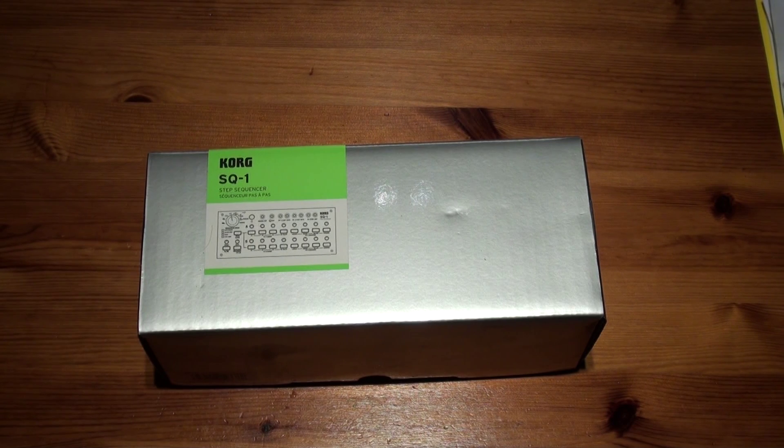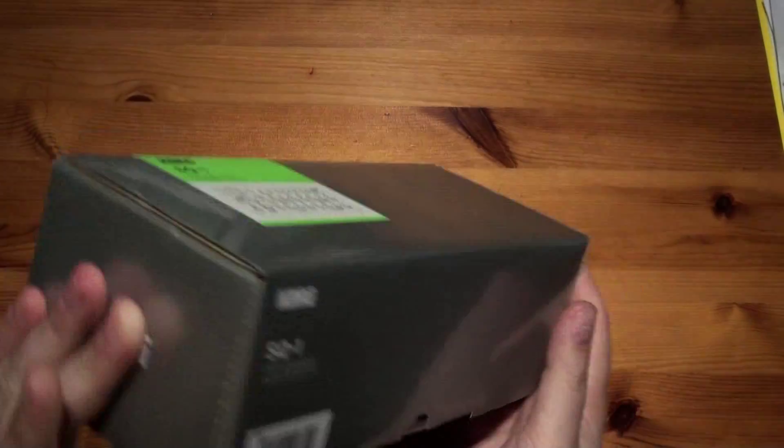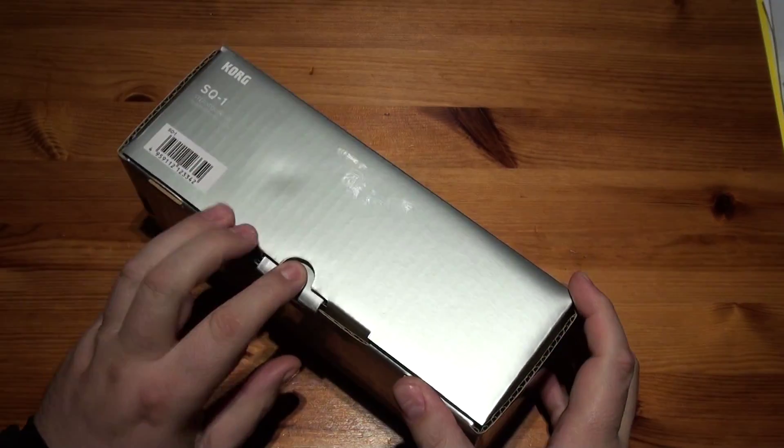Hello, welcome to another unboxing. This time it's the Korg SQ1 sequencer, and I got this as part of the package with the MS-20M. So here we go. Small, very small compact unit.